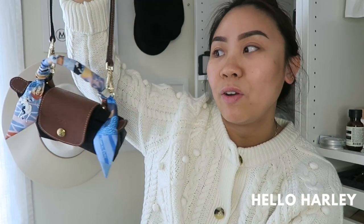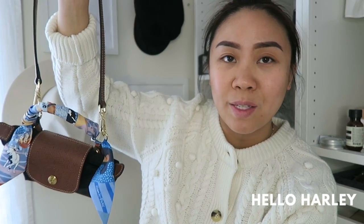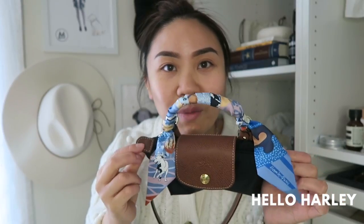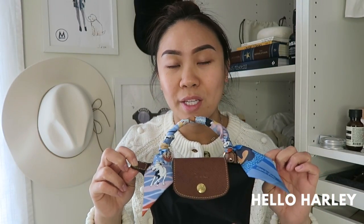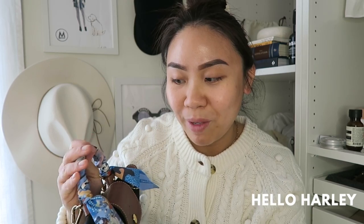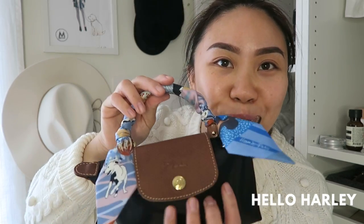Because if worst case scenario I ever didn't want to use this as a bag anymore — granted, if you didn't want to use it as a bag, you could take it off and you'd have two grommets on the side, which you can use as bags. I just prefer not to convert my items. They're brand new, so why ruin the piece when you don't have to? I think the Twilly makes it so much cuter.